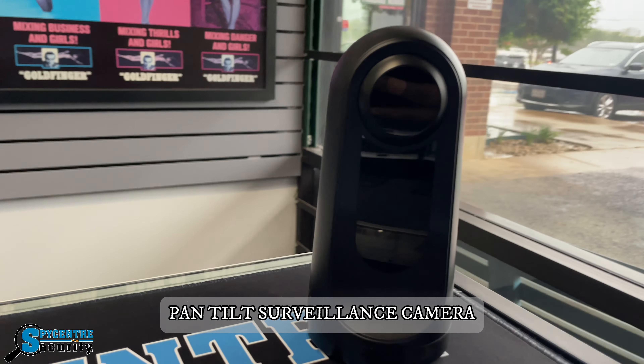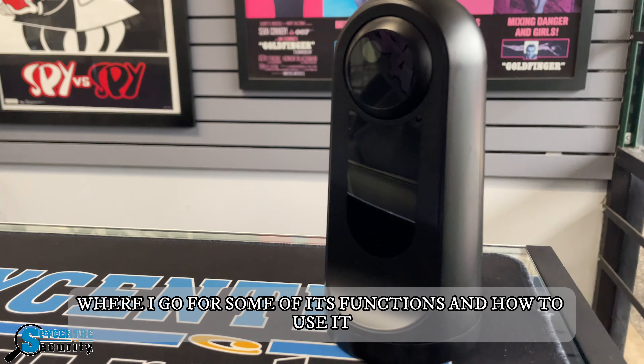Welcome to today's review for the Wi-Fi 1080p Pan-Tilt Surveillance Camera, where I go over some of its functions and how to use it.